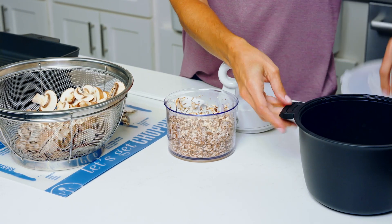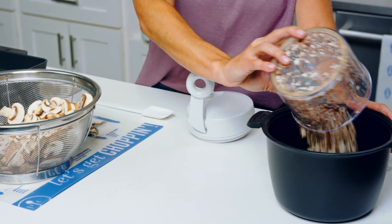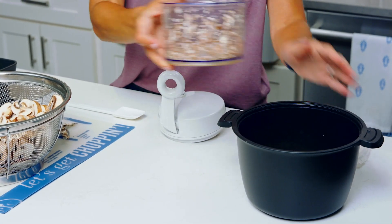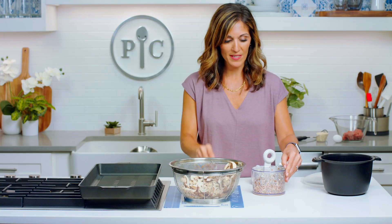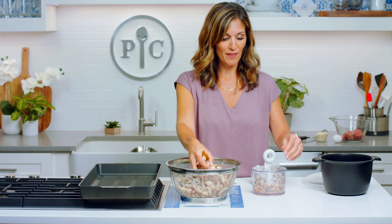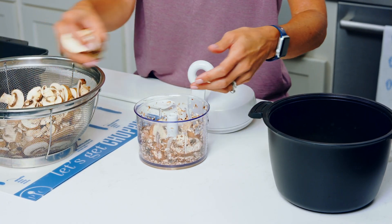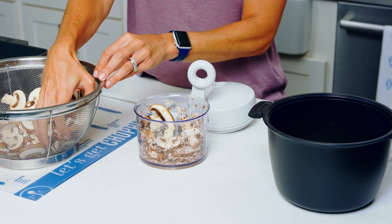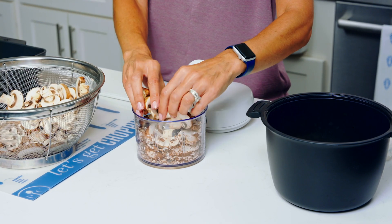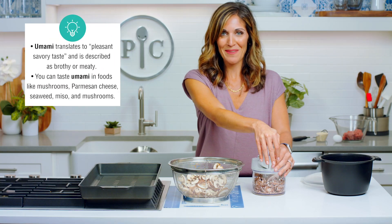I'm going to put them in my micro cooker because I'm going to cook them in the microwave for just a couple minutes. You could do it on the stovetop too, but the microwave is so easy — it just takes a couple minutes. Cooking them is going to really intensify their flavor. Mushrooms have a lot of liquid in them, and when they release that liquid that's what helps intensify the flavor — all that umami goodness.